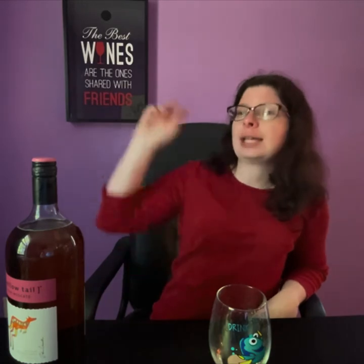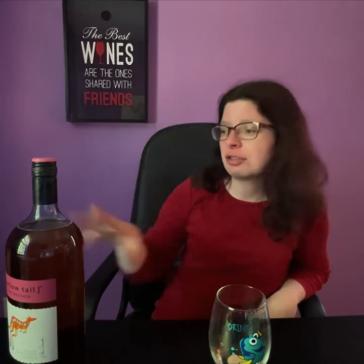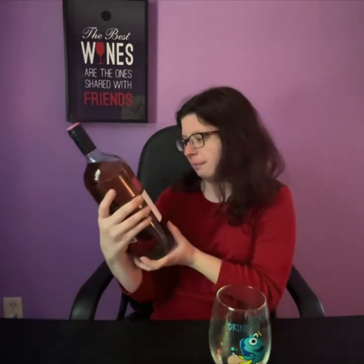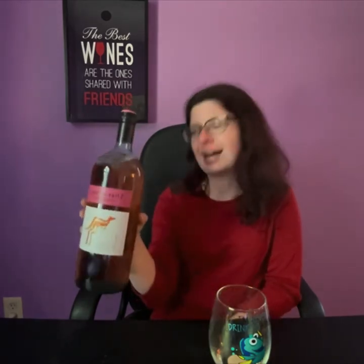You guys know me. I will link the commenter who suggested this above here — thank you for this wine suggestion, because you just picked a wine that's right up my alley. It's zingy, it's fruity, it's sweet. I think this is my new favorite Yellowtail. Honestly, I love the regular Moscato, the white Moscato, but this pink Moscato might be my new favorite wine, and this might be the right size wine bottle.